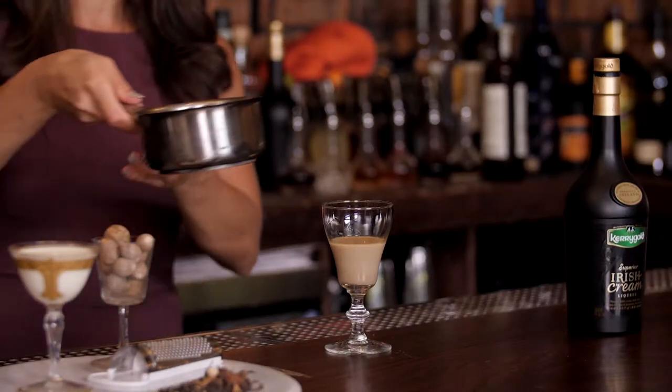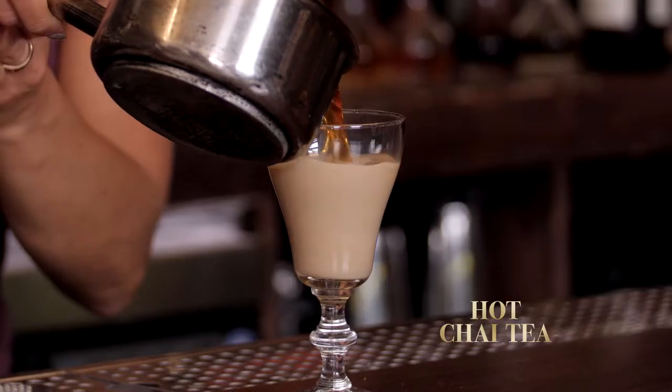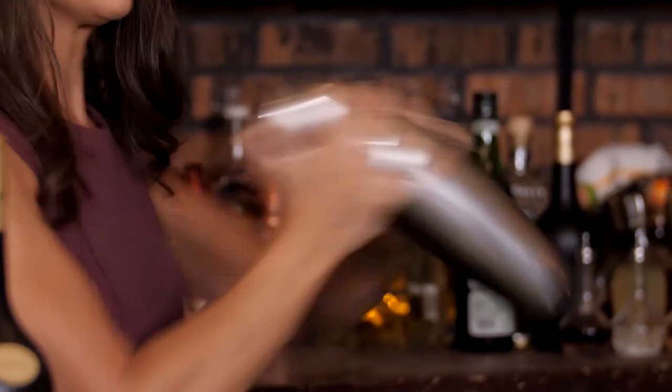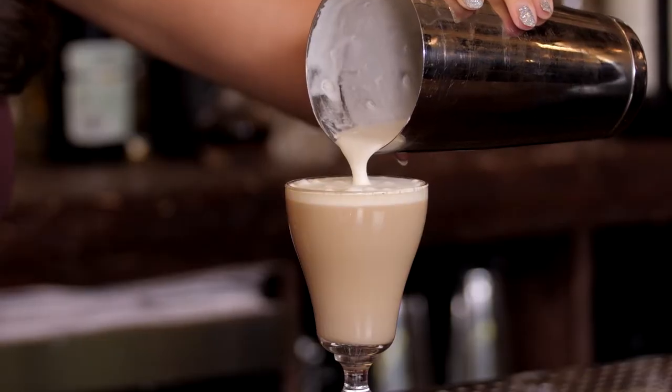Top off the glass with hot chai tea, and be sure to leave a little bit of room at the top of the glass. Take some heavy cream, give it a nice shake to hand whip it, then lightly layer the cream on top of the drink.